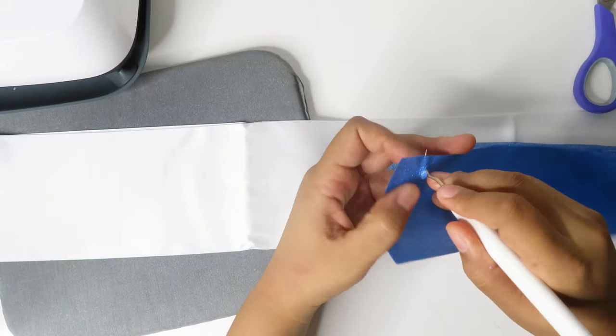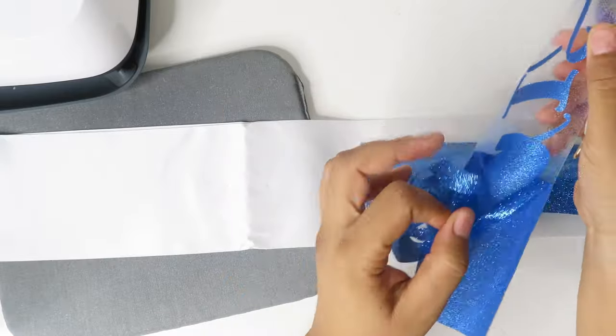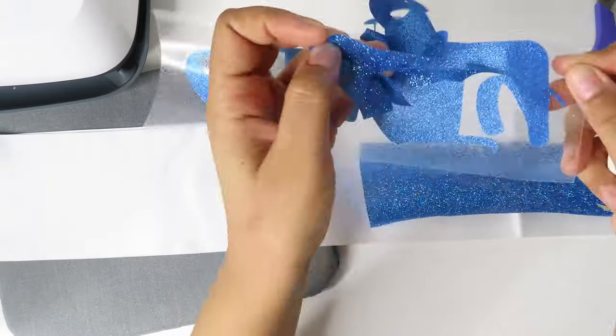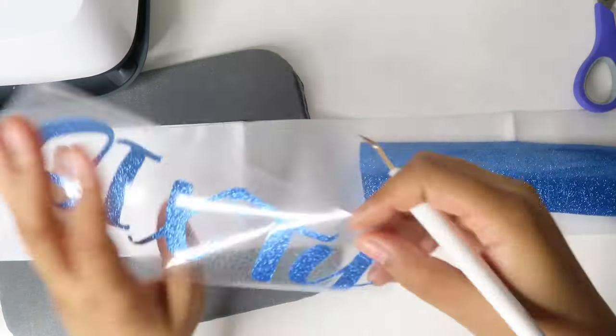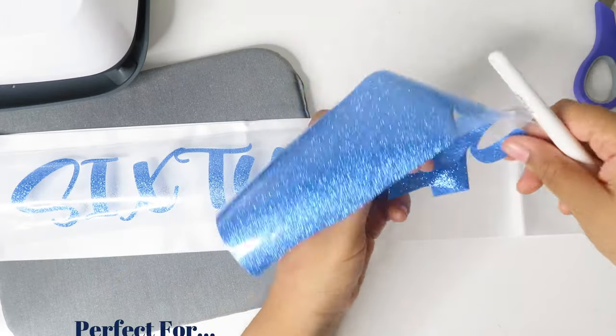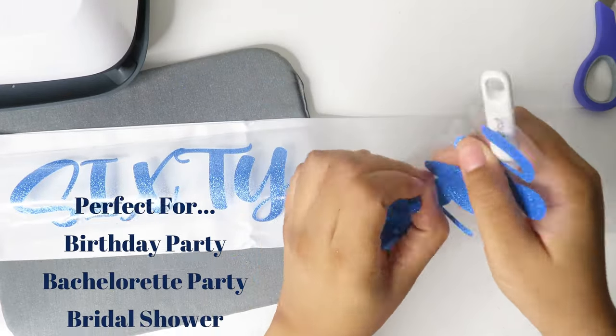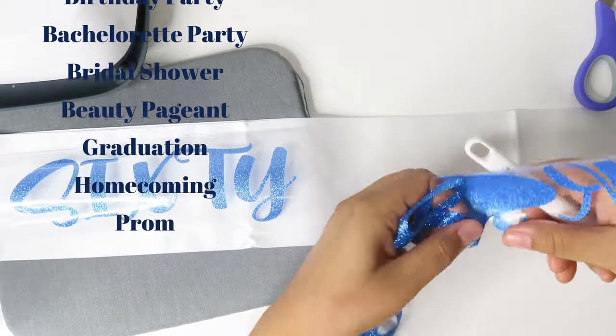Use your weeding tool to weed away any of the unnecessary parts of each word. Customizing a sash is a perfect idea for a birthday party, bachelorette party, bridal shower, beauty pageant, graduation, homecoming, or prom.